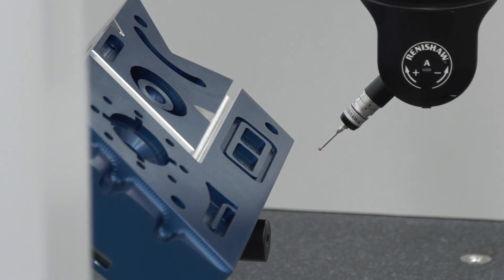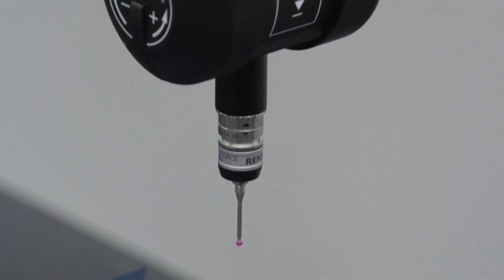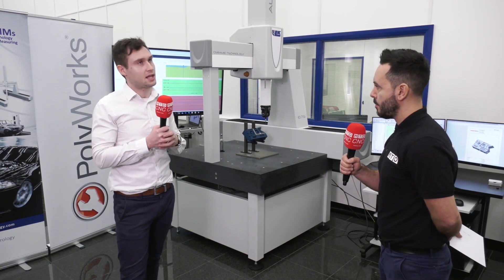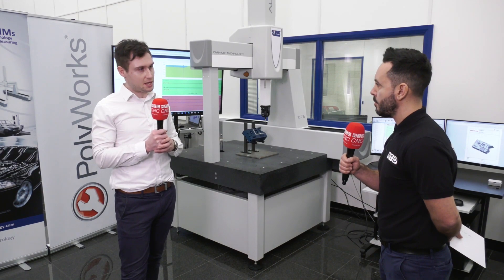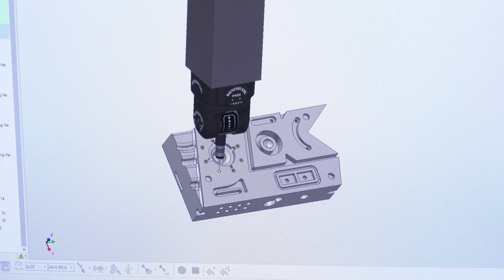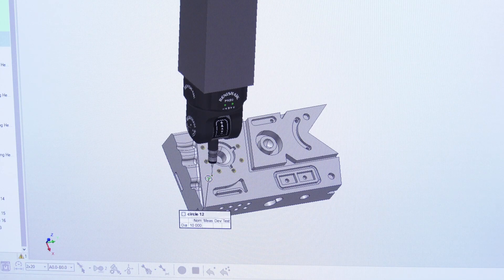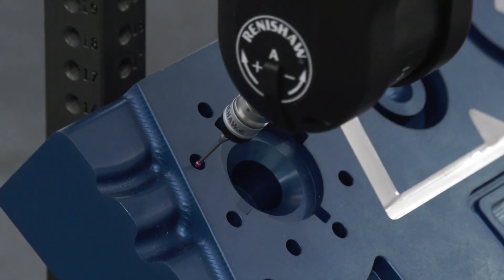Let's talk about scanning and the probing head — can you talk our audience through what advantages you get? The probe head we're using at the moment is an infrared probe head. That means you don't have to calibrate each of the head orientations you're going to use. So it means that if you're halfway through setting up a job or trying to measure a part, you don't then have to stop and realise you don't have that head orientated or calibrated. With this probe head, the pH 20, all angles are already calibrated and ready to go.